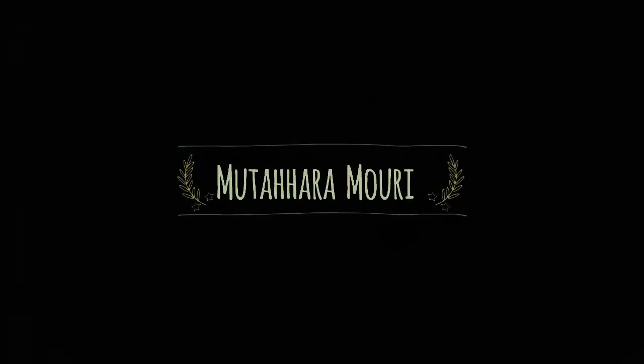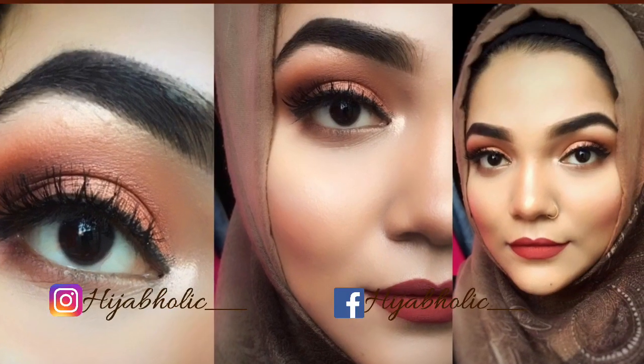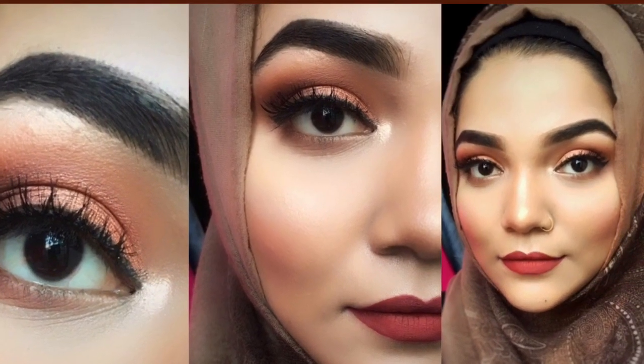Assalamualaikum everyone, this is Matahara Mori, welcome to my channel. In today's video, I will show you a bronze look, so let's get started.